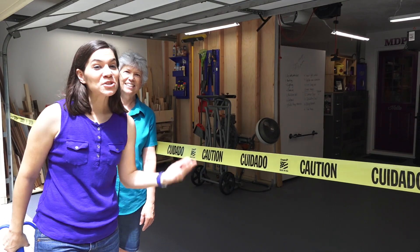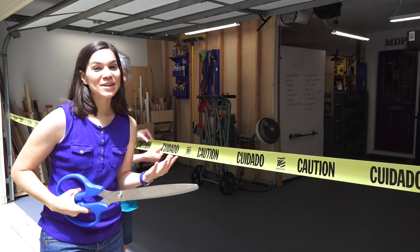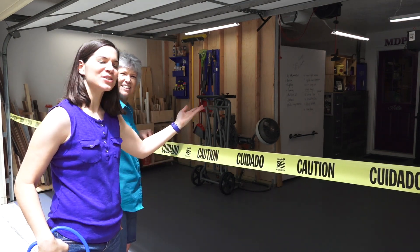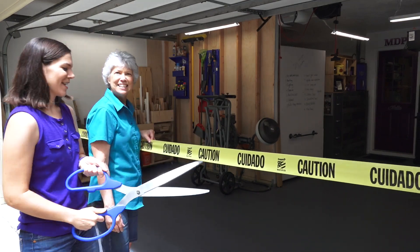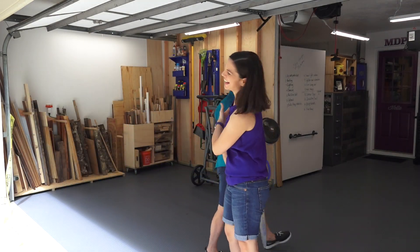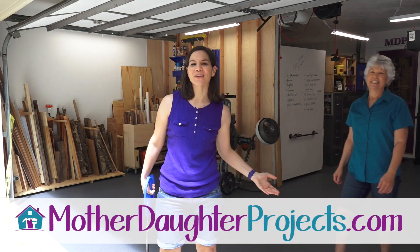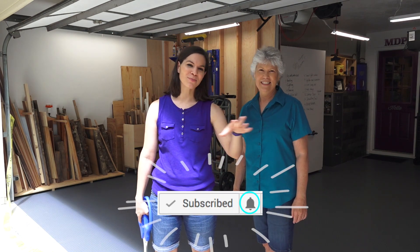Now, what does every new space need? A ribbon cutting! So we are going to cut the caution tape and welcome you into our brand new, ready-to-use workspace. Come on in, welcome! By the way, if you like this project and want to see more from us, be sure to visit us at motherdaughterprojects.com and subscribe right here on YouTube — click the bell and be alerted to all our new projects.